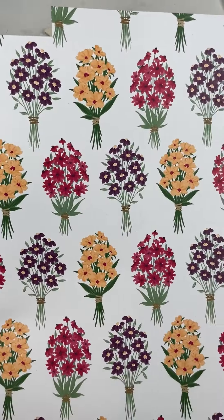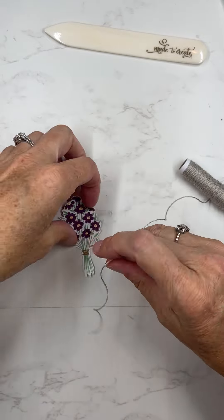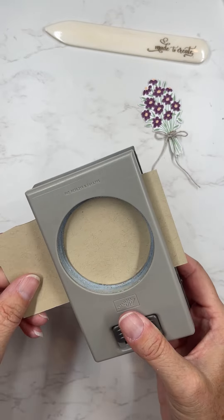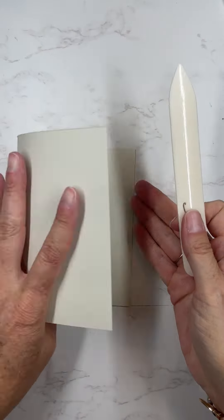I used several different products today to make this cute card, but the main thing I used here is the Two Market designer series paper. The images in that paper are like vegetables from your garden, and I just wanted to show you how you could use some of the other prints in the paper pack.